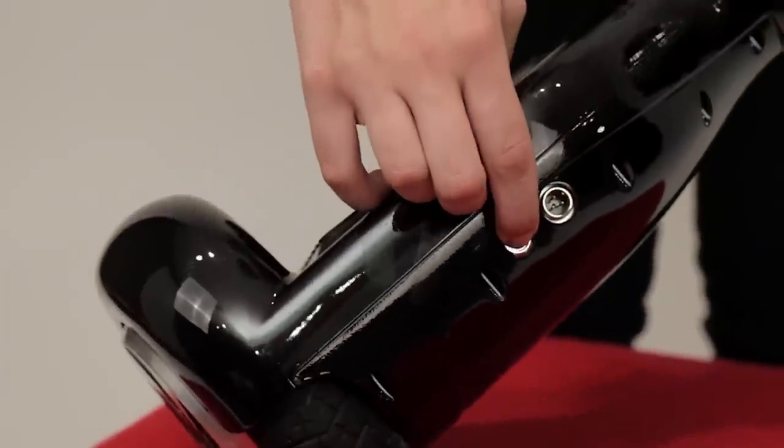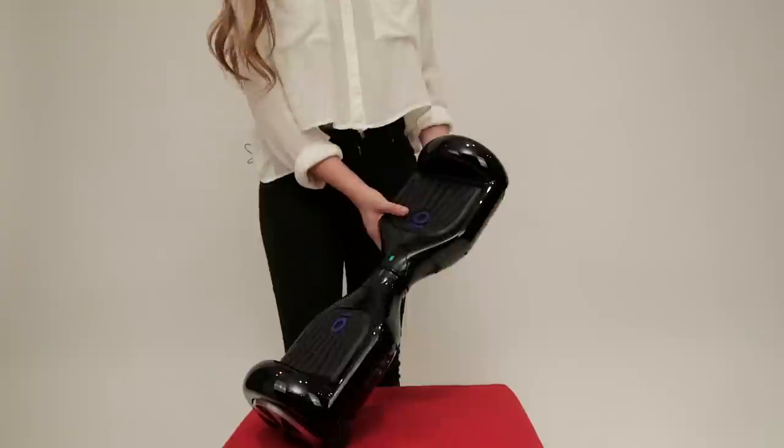To turn on your Iohawk, press and hold this button down for three seconds. You will hear an activation sound.